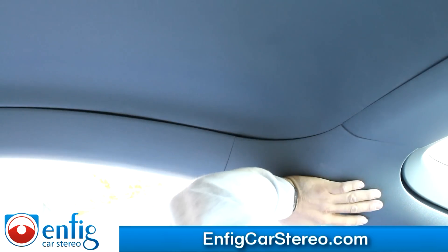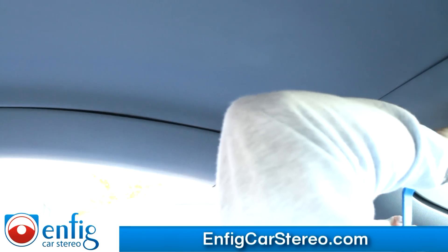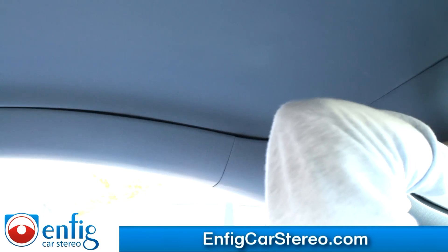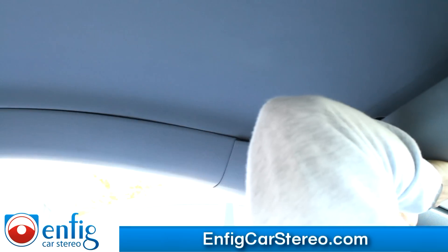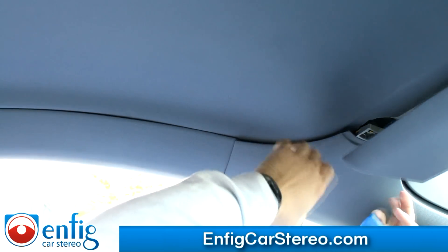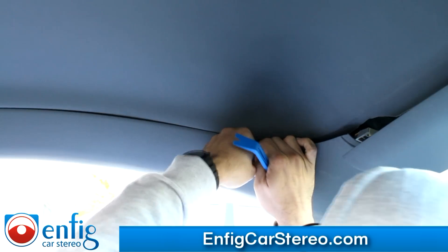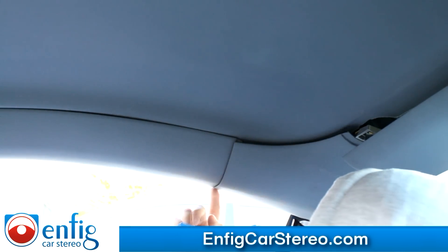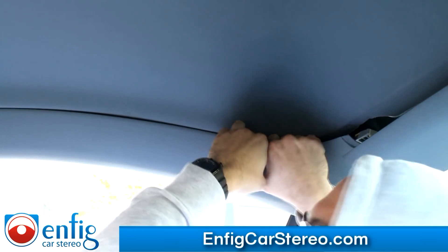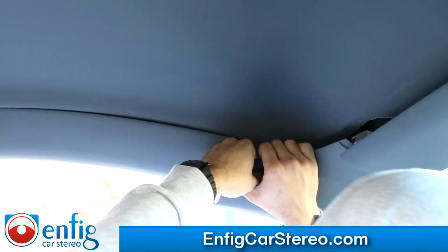Now we're in the back over here — this is your trunk hatch, whatever. We're just going to go with your pry tool and pull this forward. That one right there is hard; the rest of them are decently easy. You don't have to take everything down — you can just let that hang. Then come over here. This one's a bit of a pain; there's a clip right here you have to pull for dear life to get out. There's a metal bar here, so be careful. I usually just wiggle it and it comes right out.